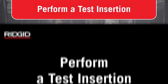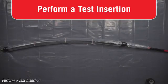Perform a test insertion. The packer test insertion ensures the packer and equipment can navigate the pipe to the damaged section in the required time and be retrieved without damage. This increases the likelihood of a successful patch.